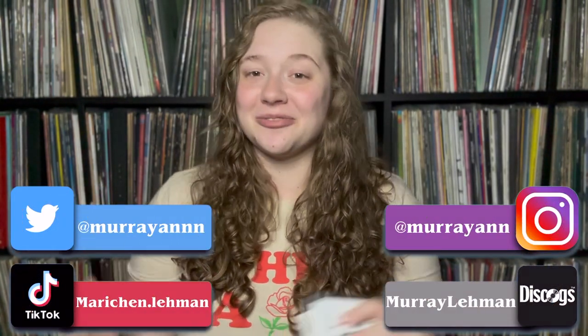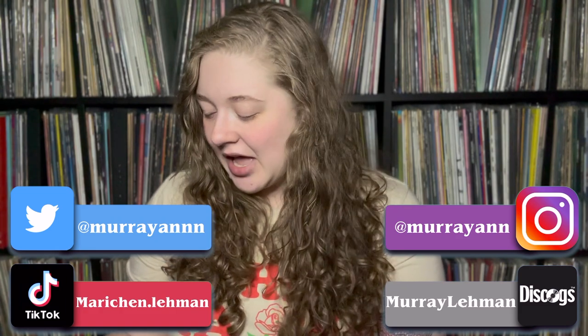Hello everyone and welcome back to my channel. My name is Mariekin and today I've got a really awesome video. First off I want to say thank you to Jeff at Oobcube for reaching out to me and asking me to review this product. I am really excited to talk about this Oobcube today that he sent me, along with a really nice thank you note and a cool sticker.